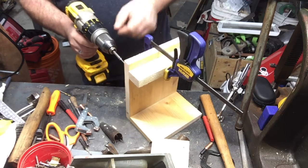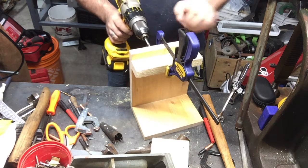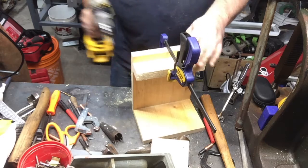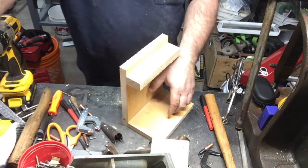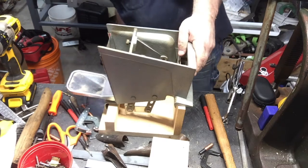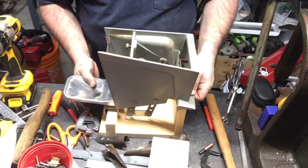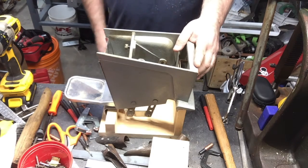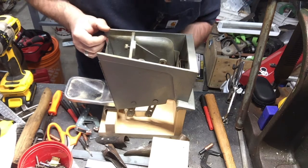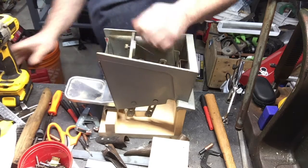I took it apart so I could try to figure out how to make this mount for it. I'll show you — it's just a piece of wood here, it sits on like this, and then there's a bolt in here that lines up here. It's kind of level and there's a bolt that holds it all in place, which you can only get to from here, so that's kind of stupid, but it is what it is.